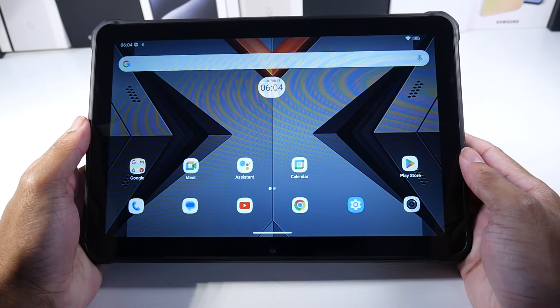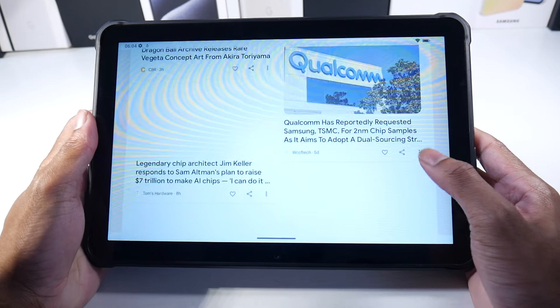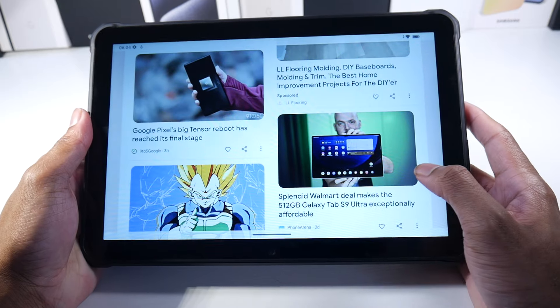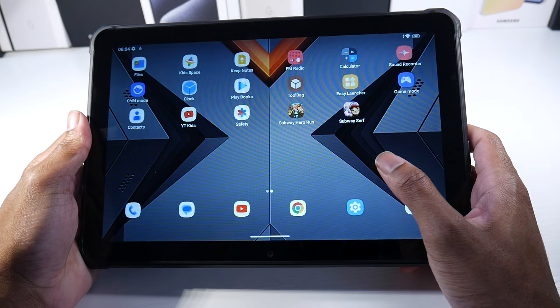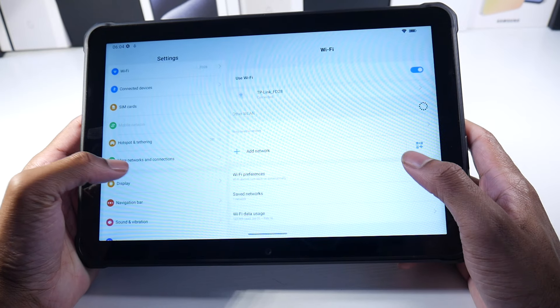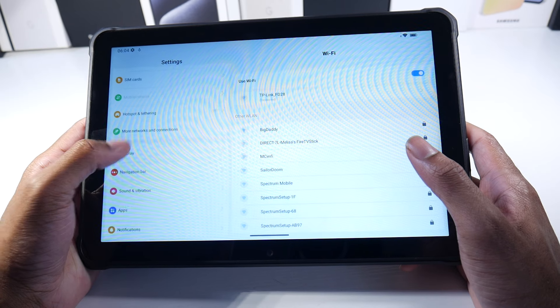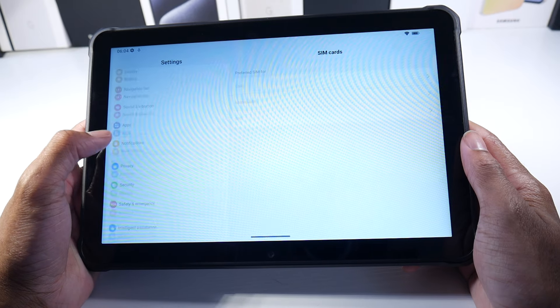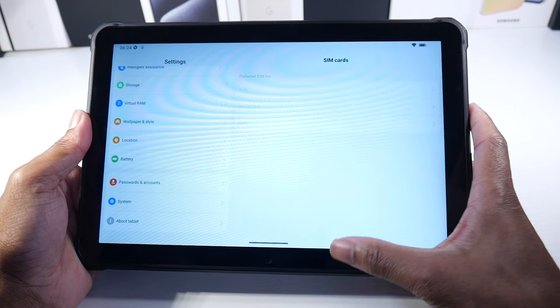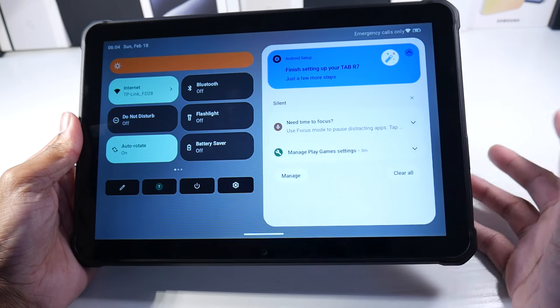One of the things I liked about this tablet is that the software is pretty much stock Android. You have your Google Now page for your latest news updates. It's really smooth and bare bones Android. You can also hook up your SIM card data to this, which is really nice.